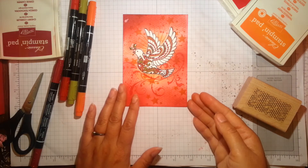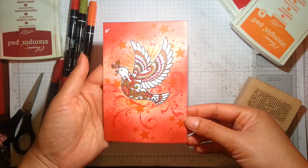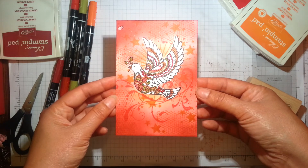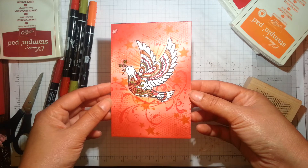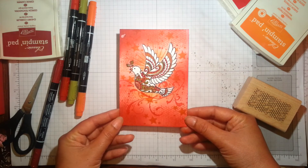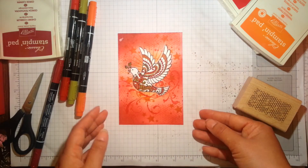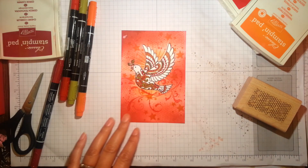I took the mask off and you end up with that really lovely crisp image with all the lovely stamping around it. I hope you've enjoyed this video — I know it's been a little bit different in that I haven't been creating something in real time, but this took quite a few hours so it would have been impossible to show otherwise. Thank you for joining me — please do subscribe if you like what you see, and thank you if you've already been subscribing. Hope you've been inspired — please watch out for more videos. Bye!